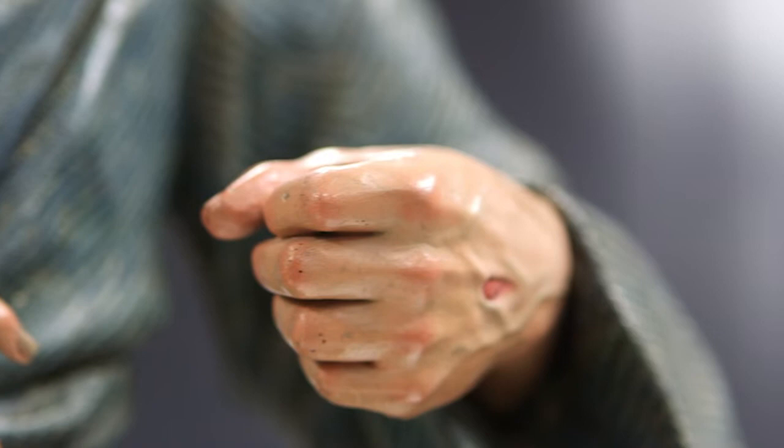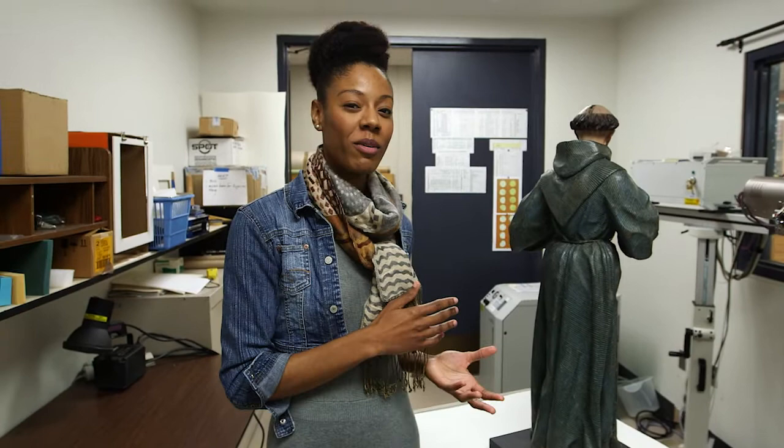Thank you so much, Kathy. When we look at art, we're usually only looking at the surface, but let's go take a look at what we find when we look below the surface.